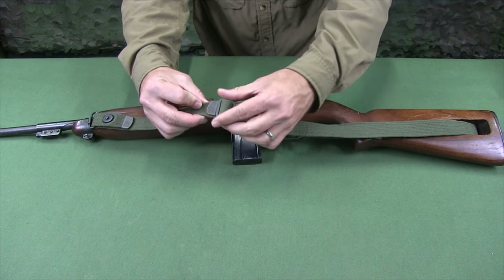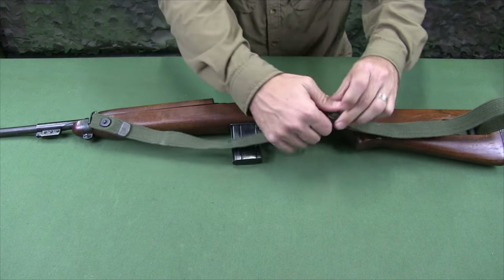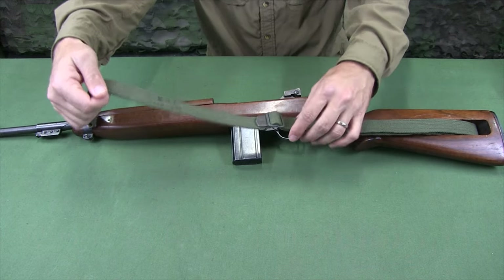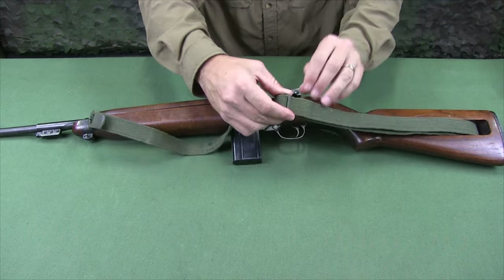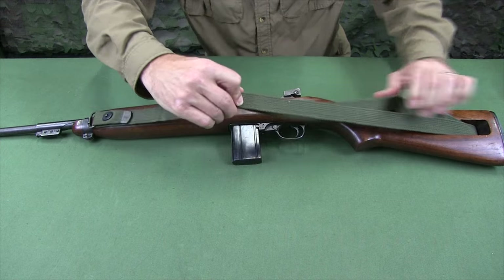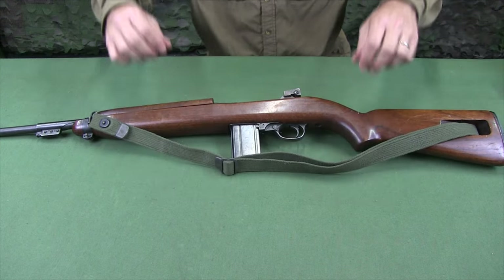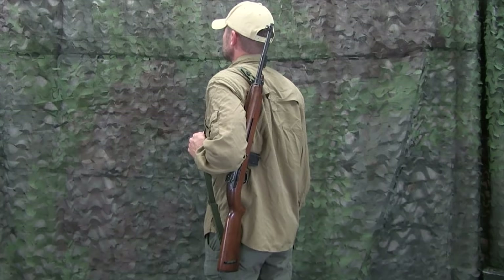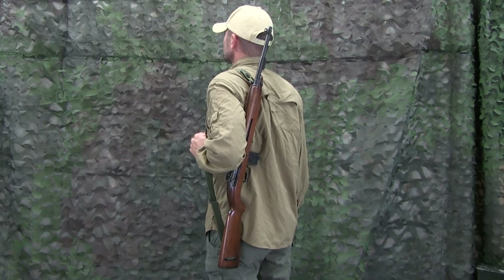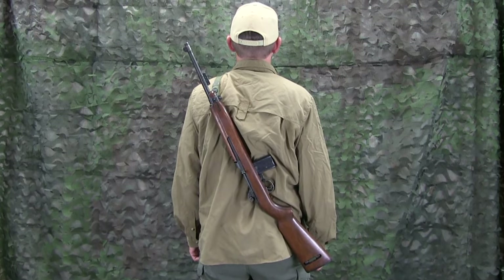To adjust the sling, move the slide buckle forward or backward along the web strap. Then, holding the butt stock, pull on the sling to adjust the loop around the oiler. The sling is to be adjusted to suit the particular individual using it and how they intend to sling the carbine.